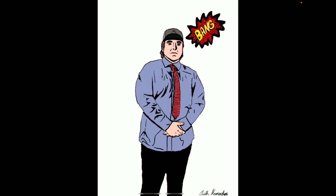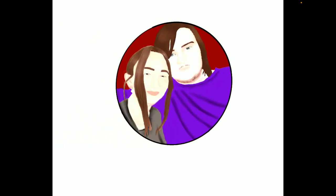A close friend of mine — I traced over his picture and turned him into a comic character. Then matching profiles for me and my man, but he doesn't really use his.